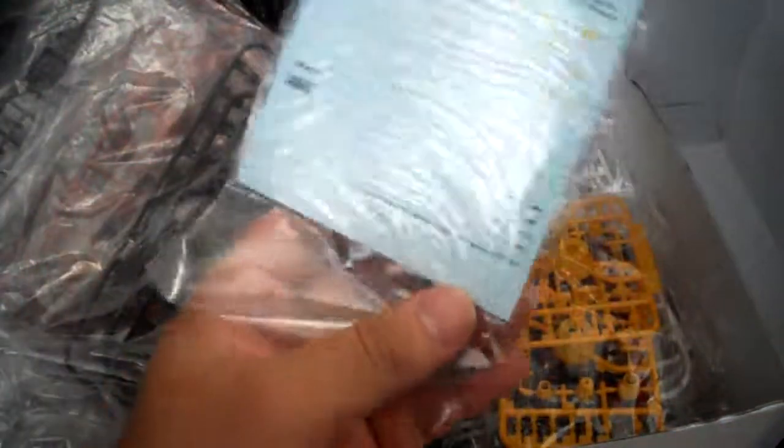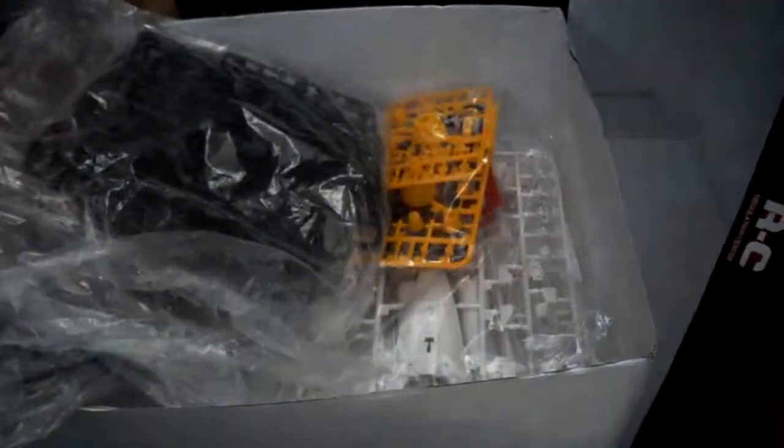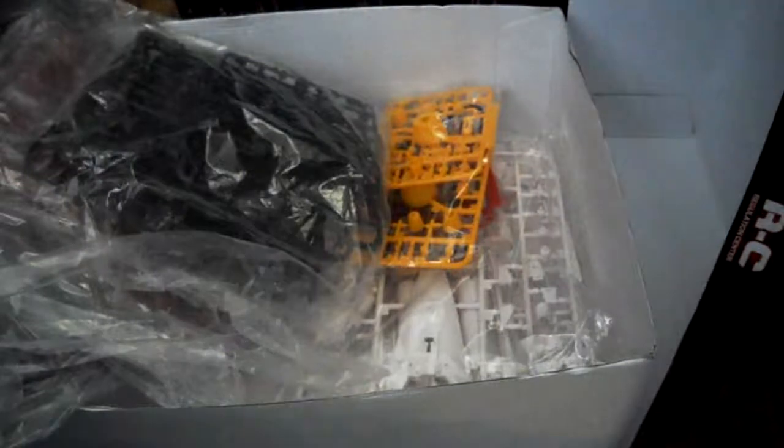That pretty much does it for the unboxing. The cool thing is it even comes with water slide decals, which is pretty cool. Thanks guys for watching — please rate, subscribe, and comment, as I always appreciate that. JP554731 signing out, see you guys later.